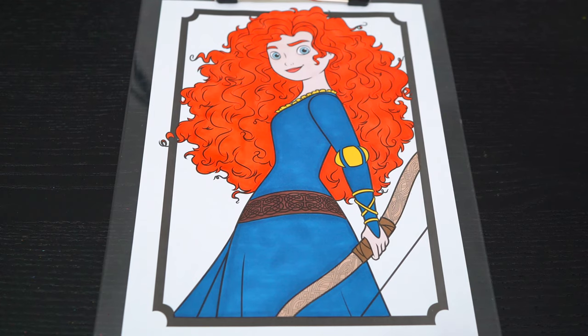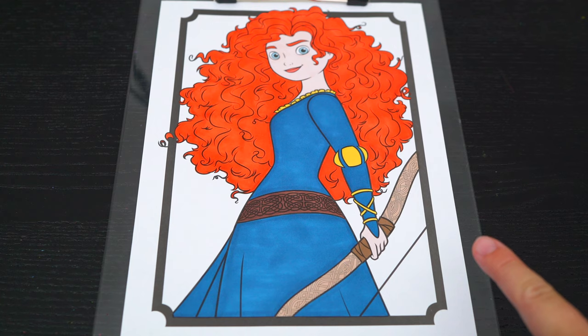Okay, now I'm all finished coloring in Merida. Now let's just color in the background behind her a greenish blue.